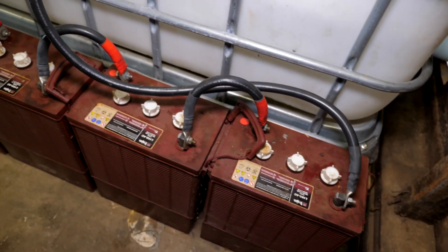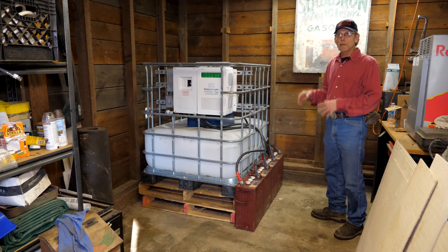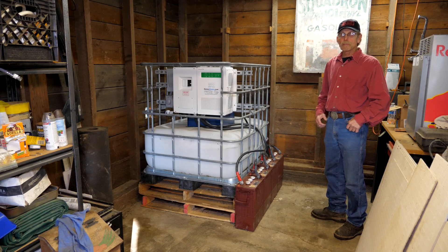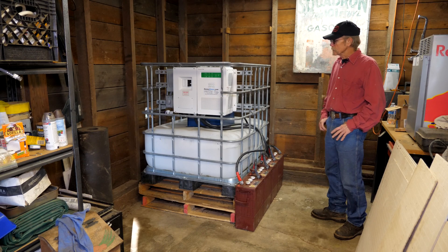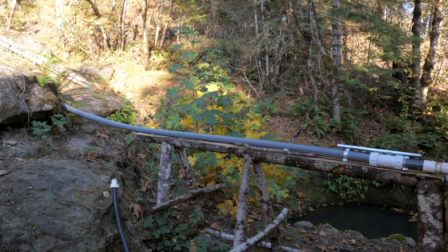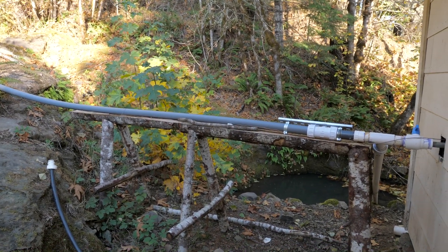It partially depends on what size system you have, how many batteries you can have, and how much load you can run off of it — in other words, what appliances and what things in your household you can run. The versatility of it is just fantastic.